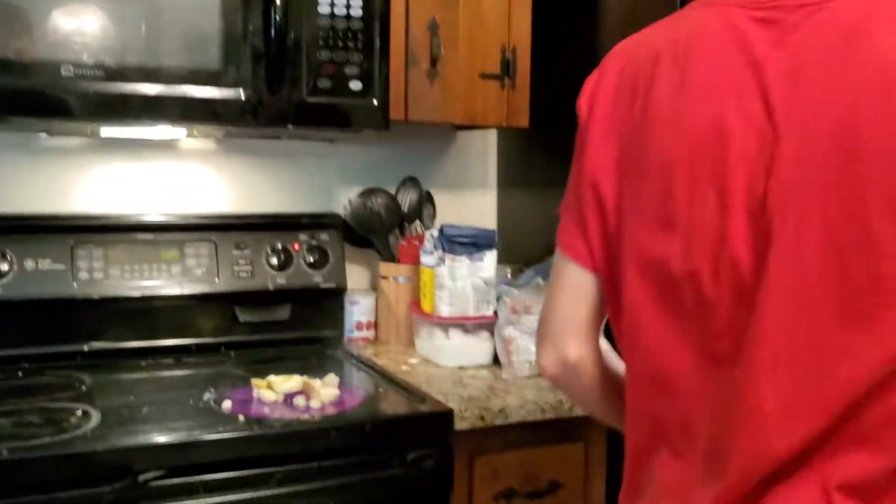And you always want to make sure you get an egg in there. You just want to make sure that you always get one egg.